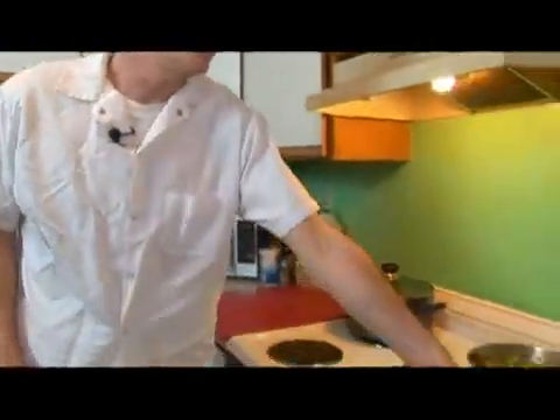All right, while we're letting our vegetables slowly reduce, we're going to go ahead and start making our salsa for our shrimp.